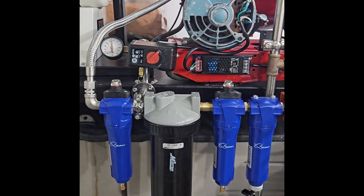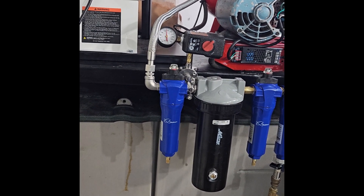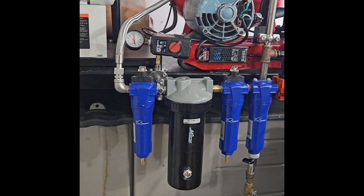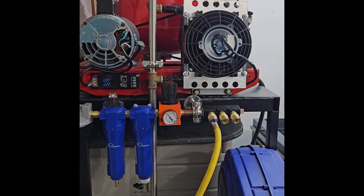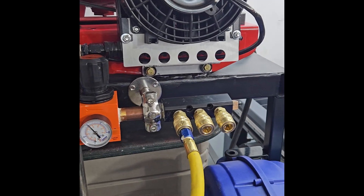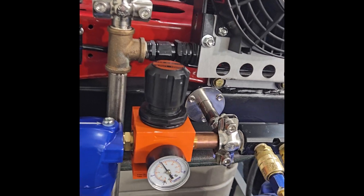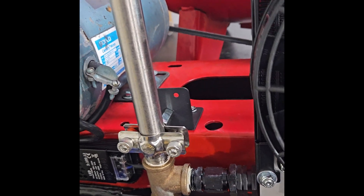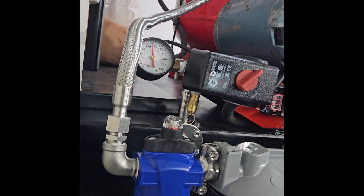For the filters, each Quincy filter after tax was about $250, so you've got $750 in Quincy filters right there. The Milton desiccant dryer was about $150. The Tsunami regulator was about $80, the little manifold was only about $10, and all the split clamshell-style mounts I got off Amazon were about $20 for all of them, which I used to mount all my hardware and filters.